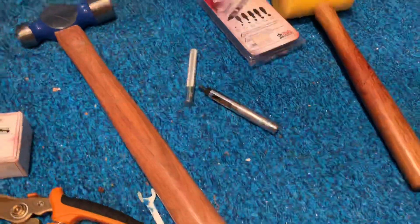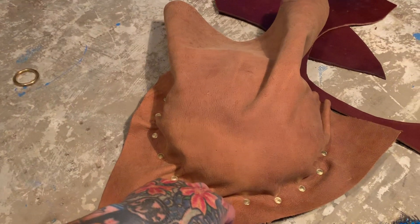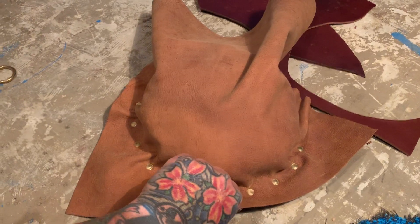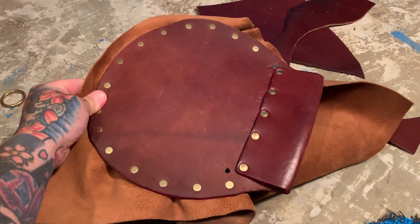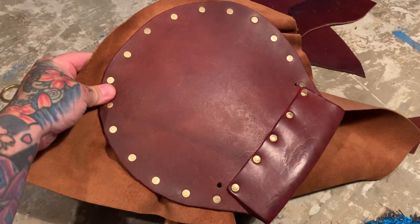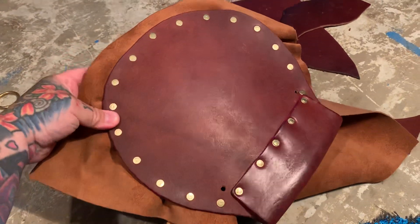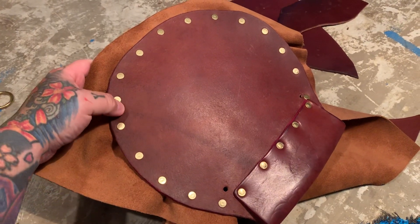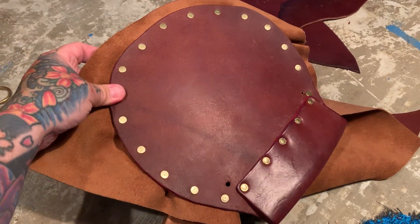It took a couple of mallets and about 30 jiffy rivets — or less than that, actually. Leather work is relaxing, it does hurt your hands, but my problem is I'm always thinking a million miles a second and answering about 150 emails a day. Sometimes it was 150 yesterday, sure enough.